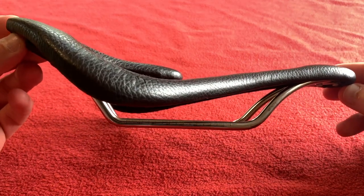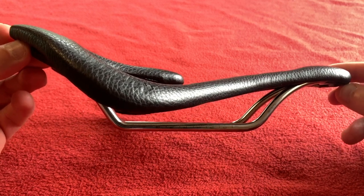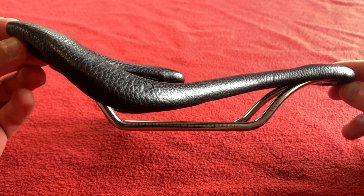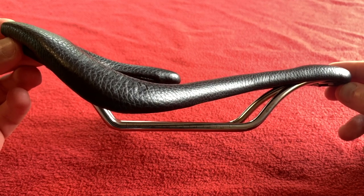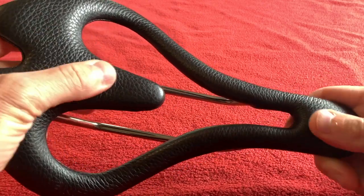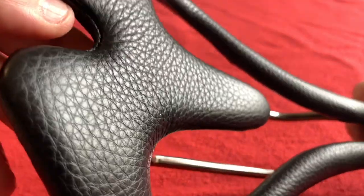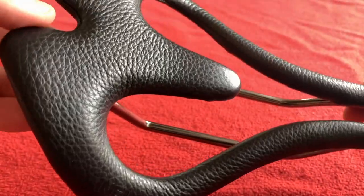I'm just giving you a side profile of that. You're supposed to set the rails flat, so I'm using the guide on the camera to set the rails flat — so it will look like this when you are riding it. It's made of genuine leather, very soft to the touch, it's got a nice grain. We've got the Infinity stamp on the side there.